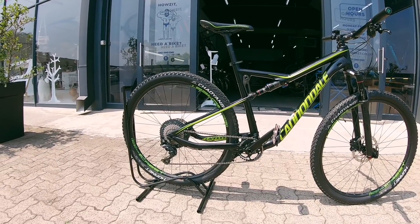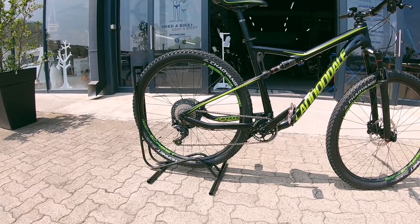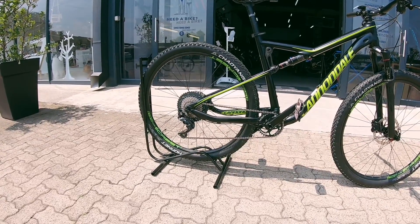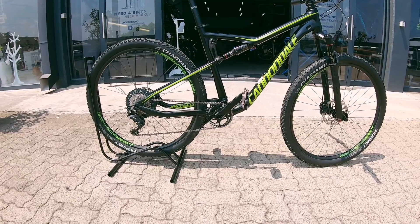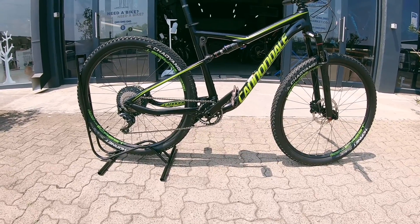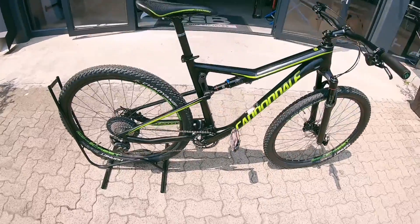On the rear you've got that XT drivetrain. It's got a clutch on the mech so it's going to be nice and quiet. And then you've got that big jump up to a 46, so it climbs no problem. And then on the front you've got a really efficient 34 tooth chainring. That's going to be nice on the top end — you're going to have more than enough speed.